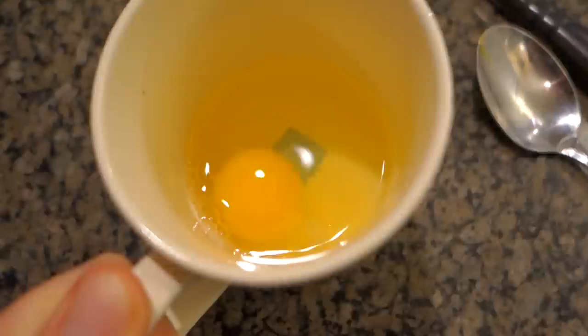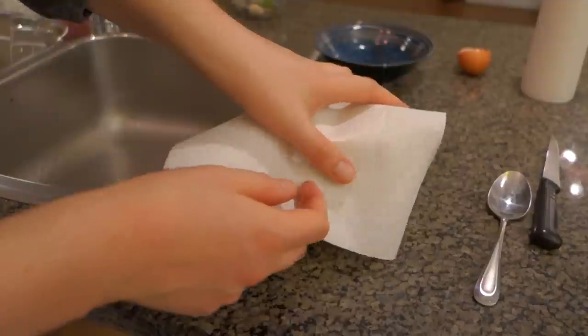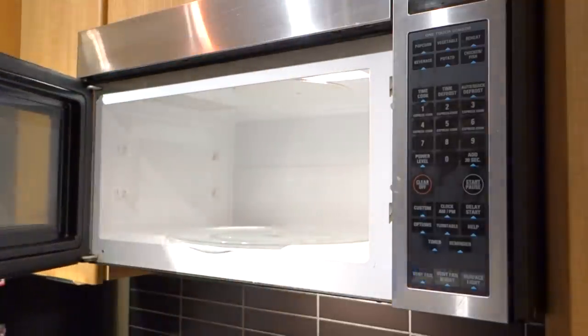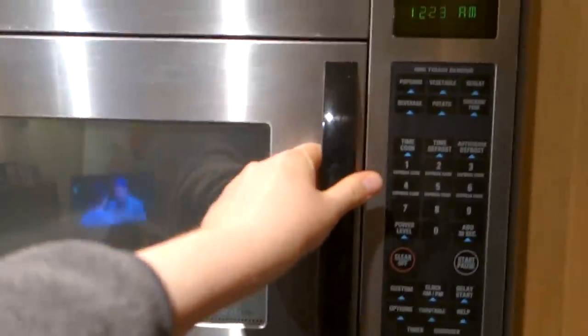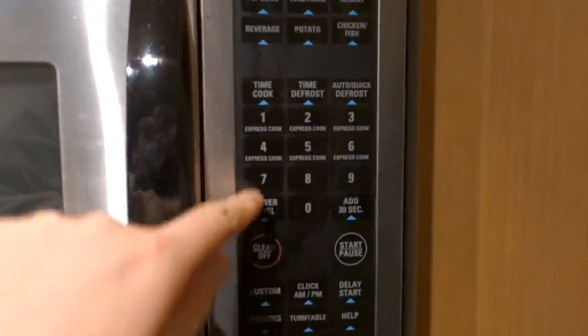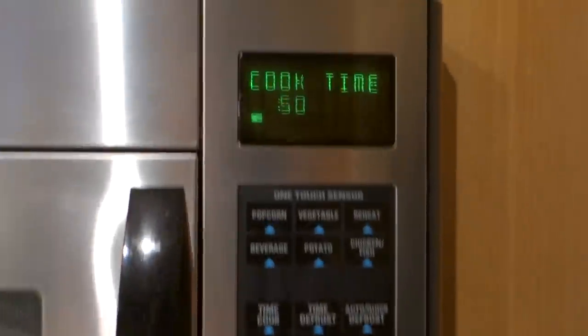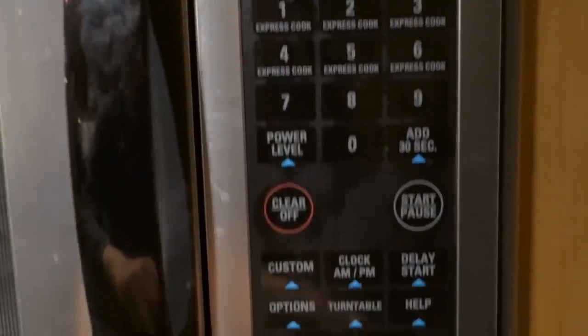Now that the egg is in, take a piece of paper towel and place it on top of the mug. It helps reduce the mess if it does explode, and because you're cooking it in a mug it will have less mess. Pop it in the microwave covered with the paper towel. I'm going to try full power at 50 seconds. If you have a really powerful microwave you may want to try a shorter amount of time, check the egg, then add a few more seconds until you discover how strong your microwave is.